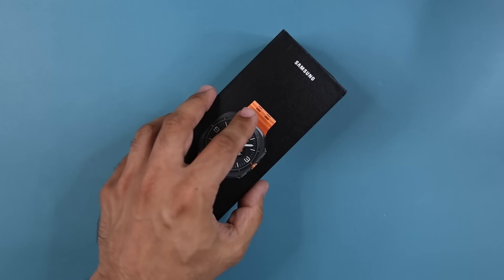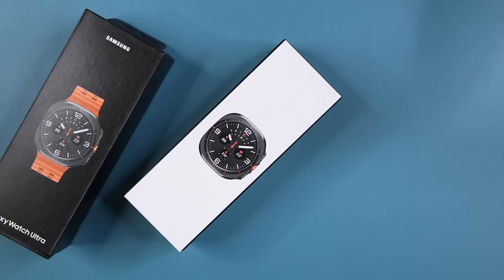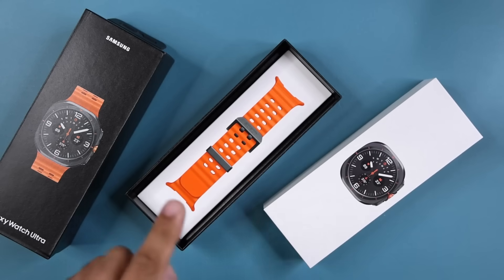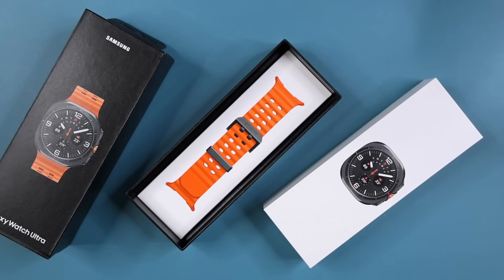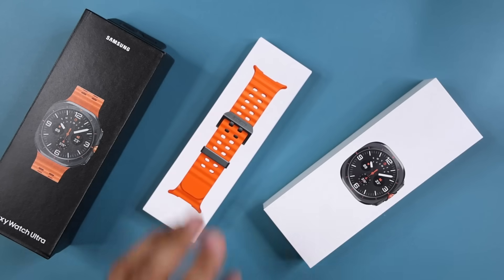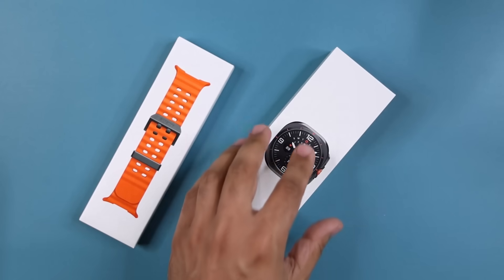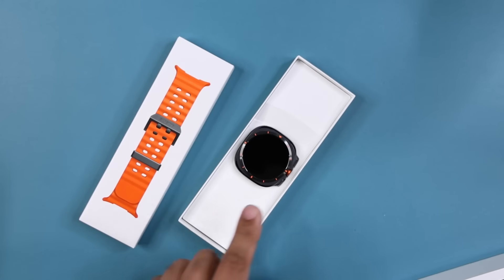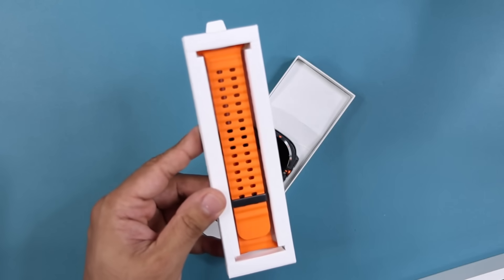Here's the box. I'm going to lift this up, and within the box we are going to have another box. The watch is inside this one. I'm going to put that right here, and you can see we got this band — you have different band options when purchasing. Let me take that box out as well and put it right here.